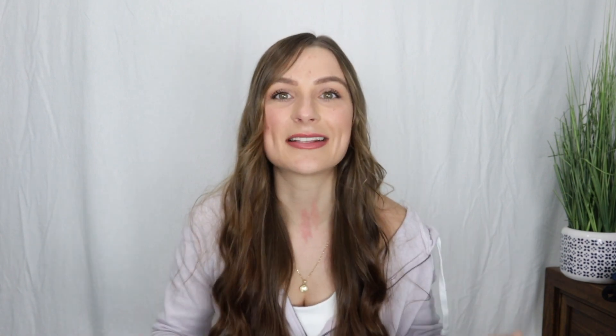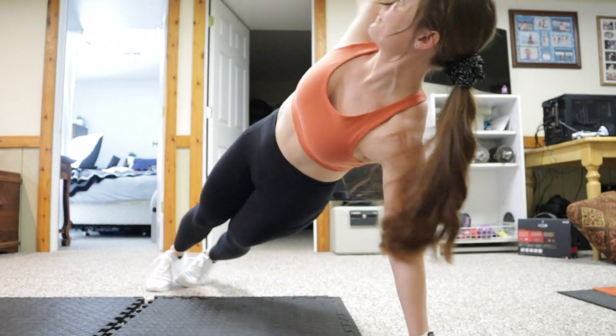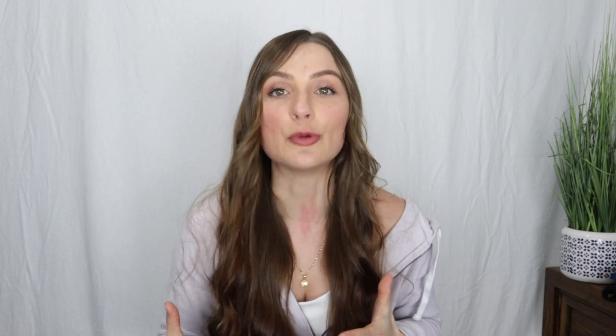Today is very exciting because this is episode one of a brand new series where I'm reviewing high-impact sports bras for bigger busted women every single week to help you make better purchasing decisions. I've been a bigger busted girl pretty much ever since I had boobs — I'm a 32 double D — and I've had problems finding sports bras that actually worked for me my entire life, hence my company. I just want to help you guys feel confident in your bodies and feel good.